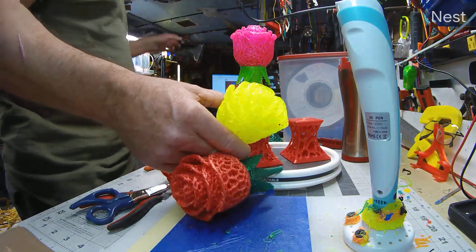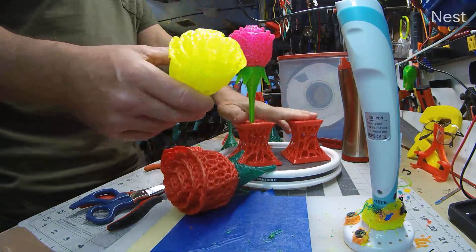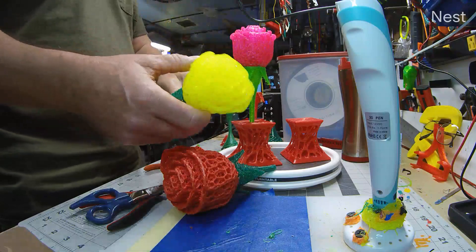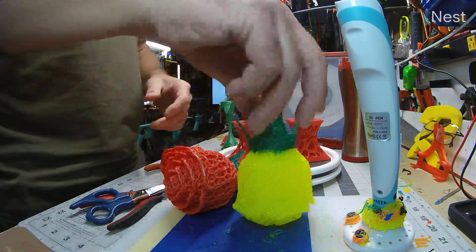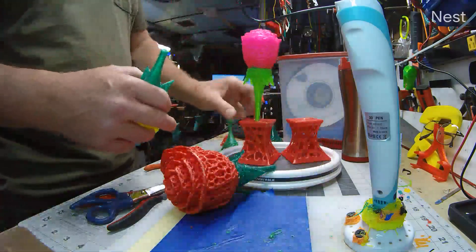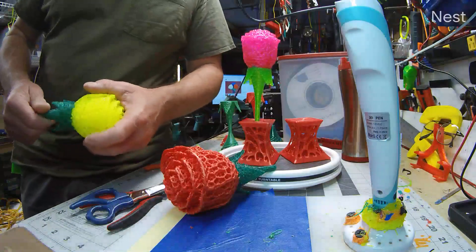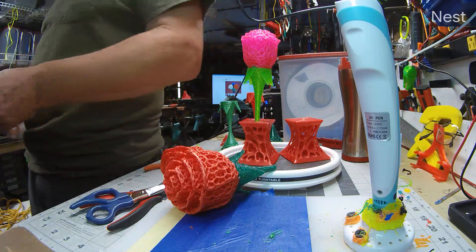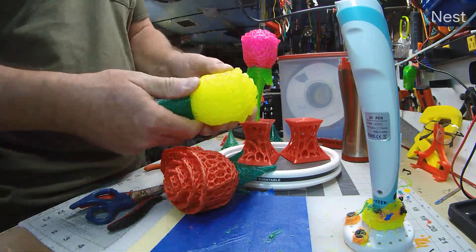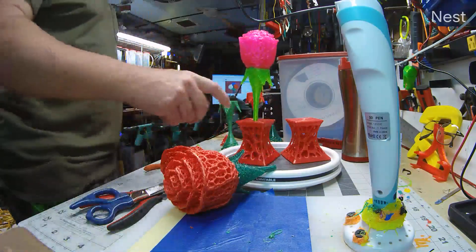This model is the Rose with Stem by TCFEA. I also used a couple of models by Jason — links are in the description along with the materials used. We used an off-brand TPU for this; it's garbage because it wound up being somewhere between 1.7 and 1.1 millimeters in diameter. 1.1 doesn't push very well through an extruder, and you can see the bad extrusion in the base of the model.